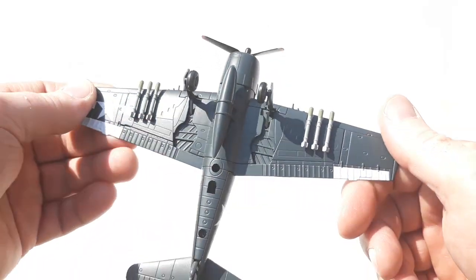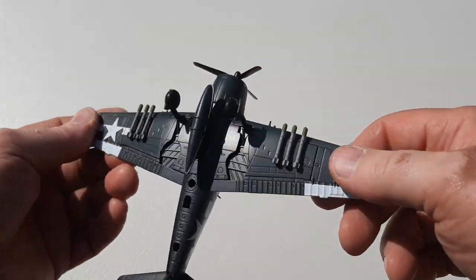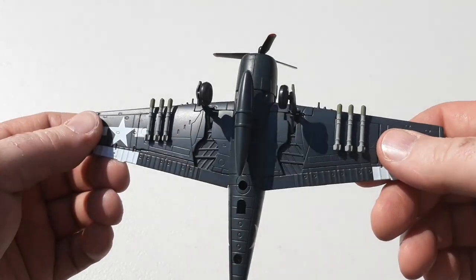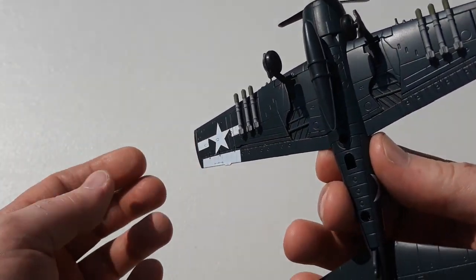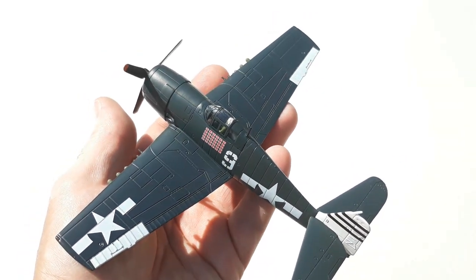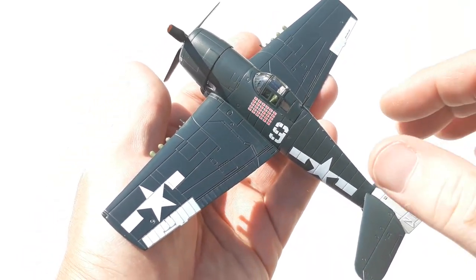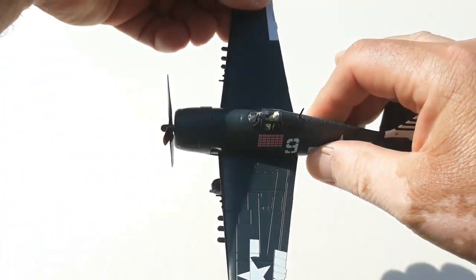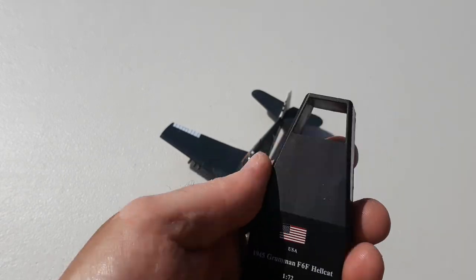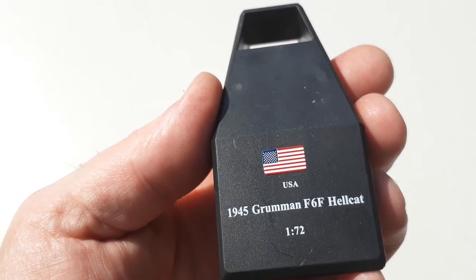It was a very effective, good fighter. This one's actually got an array of rockets. It's not hugely detailed — just minimal color and minimal paint work.